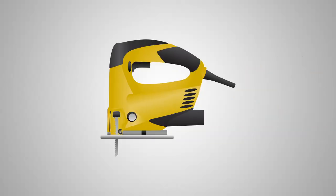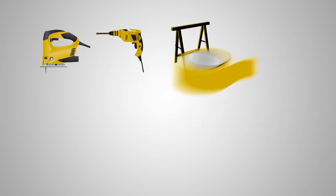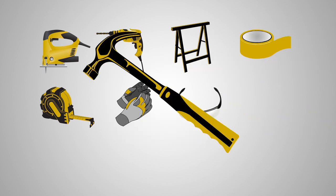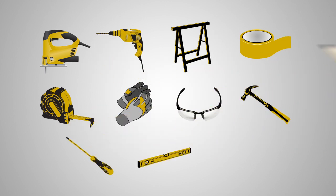Here are a couple of the things you're going to need to get started: a jigsaw with a short stroke blade, a power drill with a 3 1/8 inch drill bit, two saw horses, some painter's tape, a measuring tape, some gloves, safety glasses, a hammer, a Phillips screwdriver, a 4-foot level or straight edge, and a pencil.